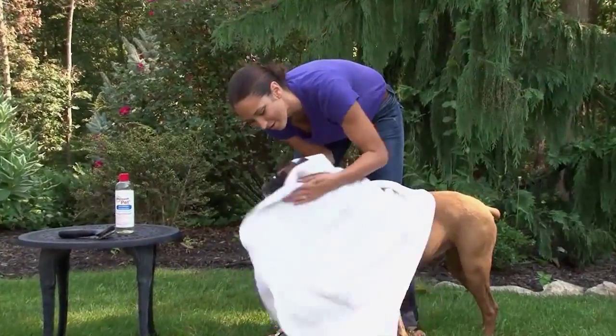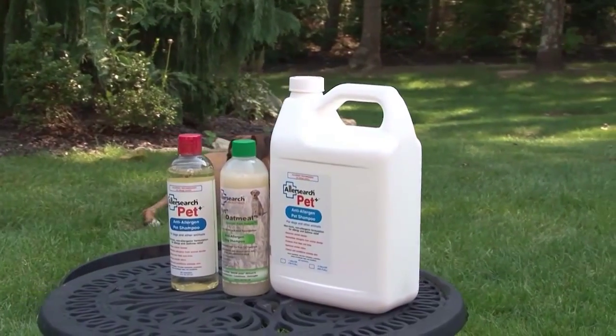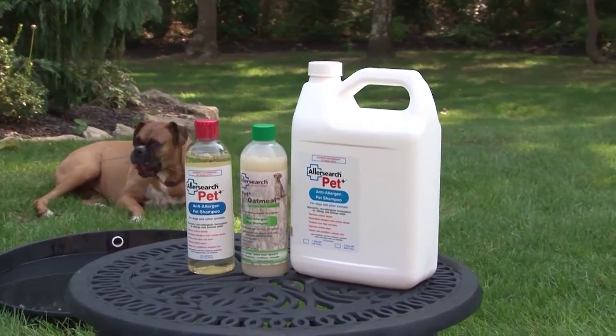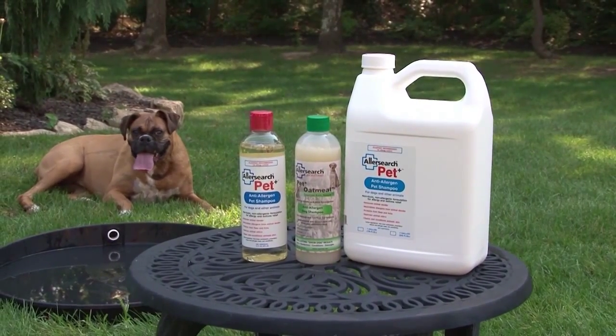For best results, re-treat your pet every 30 days. Both Pet Plus and Pet Plus Oatmeal are available in convenient 16-ounce bottles and also in gallon refill bottles.